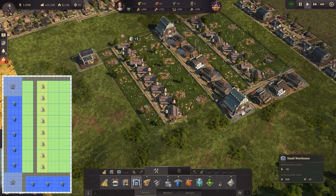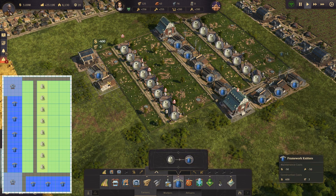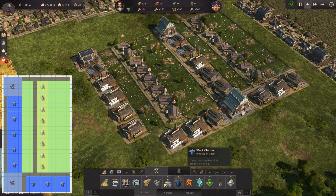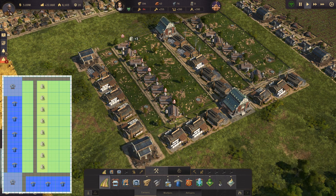Build a warehouse, then build 5 framework knitters next to the warehouse and build 3 more on the other side. Leave enough room for a road. Then build a second warehouse and finally fill in the roads. That's it.